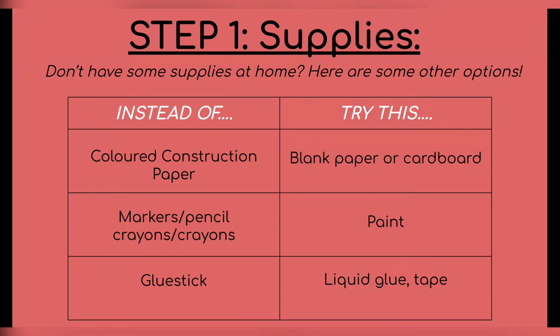So step one, in addition to your toilet paper roll, you're gonna need some colored construction paper or some blank paper. If you have some cardboard, that's really good too, just to add some variety and definition to their wardrobe. You can also use markers, pencil crayons, and crayons. If you don't have that, you can try paint. A glue stick, but if you don't have a glue stick, liquid glue, or I actually use a lot of tape, which is really helpful as well.